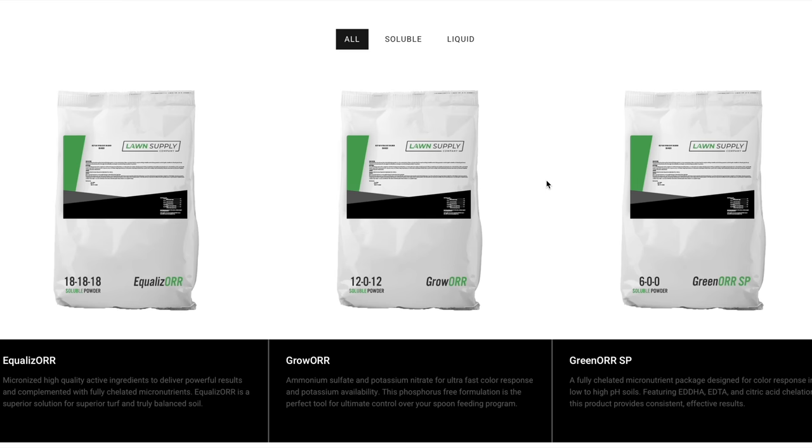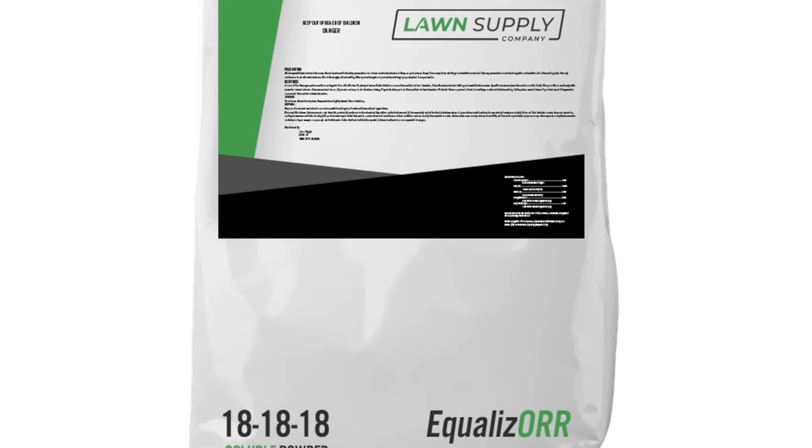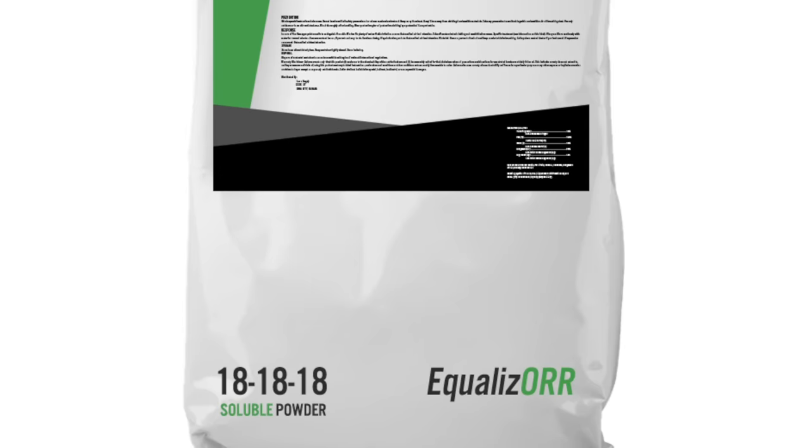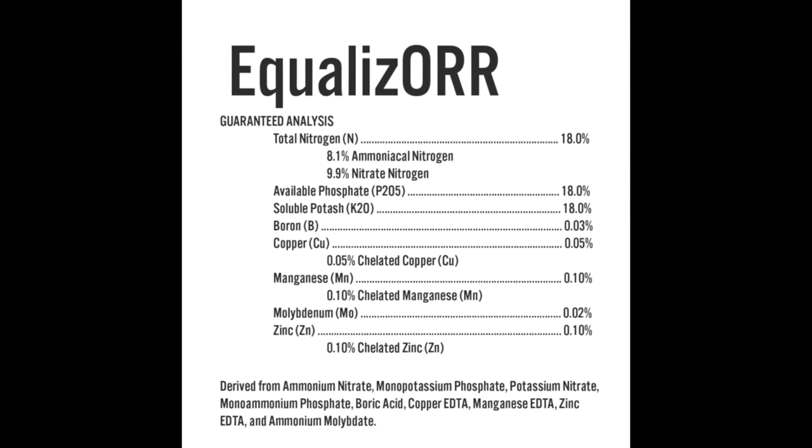Today we're going to give an overview of some of these products. We'll try not to dive too deep into all the technology behind them, but give you enough so that you can make some decisions on what the uses might be and what these products are good for. Matt, do you want to start with maybe some of the soluble stuff — the idea behind that and how it came to be?